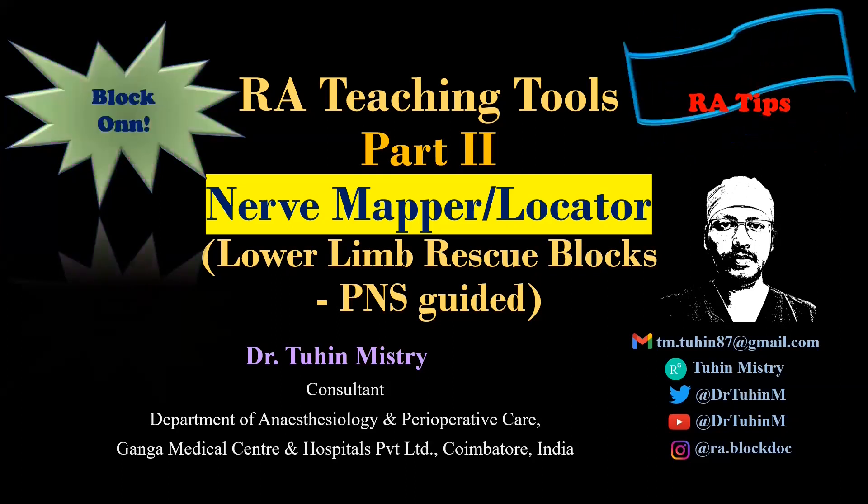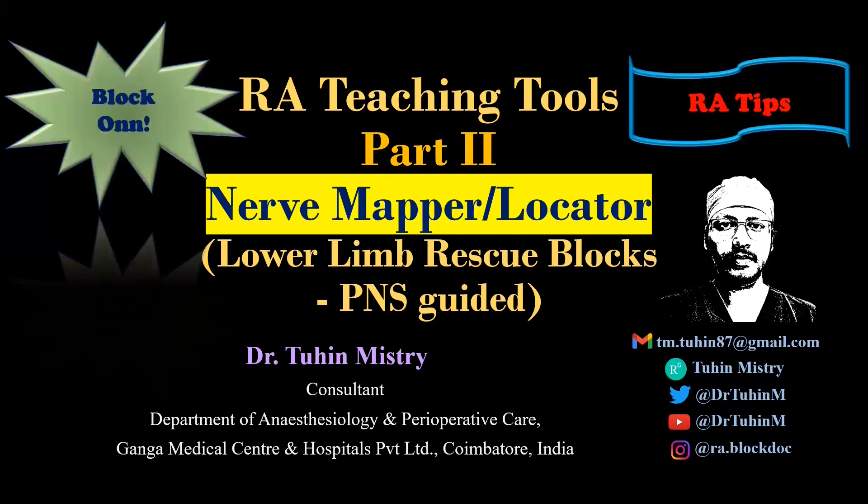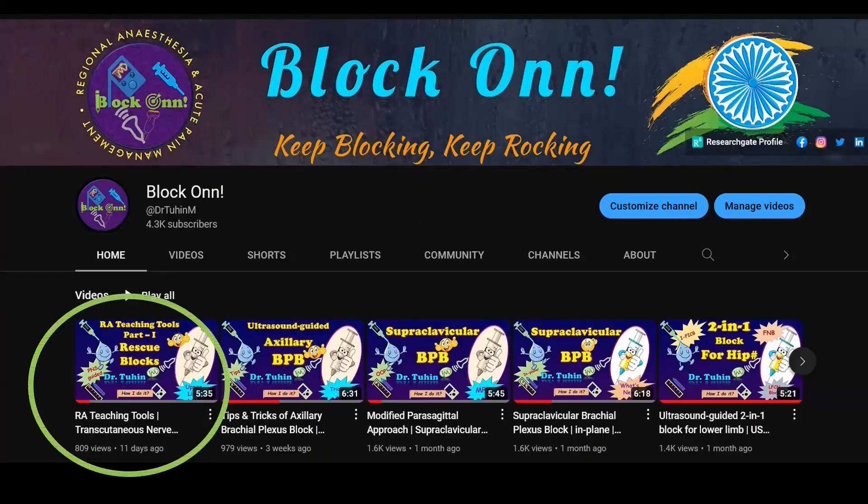Hello friends, I am going to discuss about some lower limb blocks using the transcutaneous nerve mapping device pen. In my last video, I demonstrated how we can use the nerve mapper to learn and teach PNS guided distal upper limb blocks or some rescue blocks.